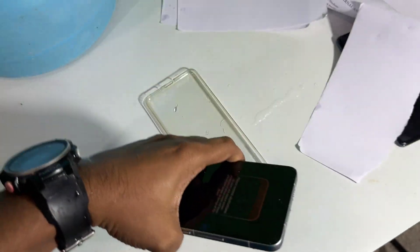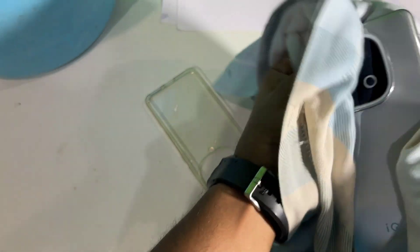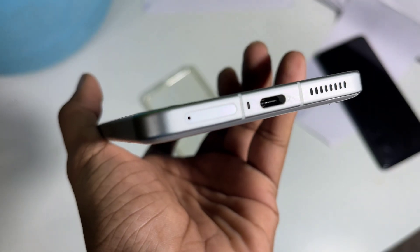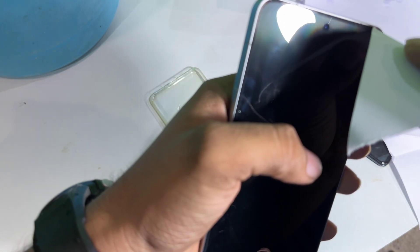After removing from water, there is still water inside the port and speakers. Let me try to clean it — you can clearly see water inside the port. Now let me try to insert paper into the gap.